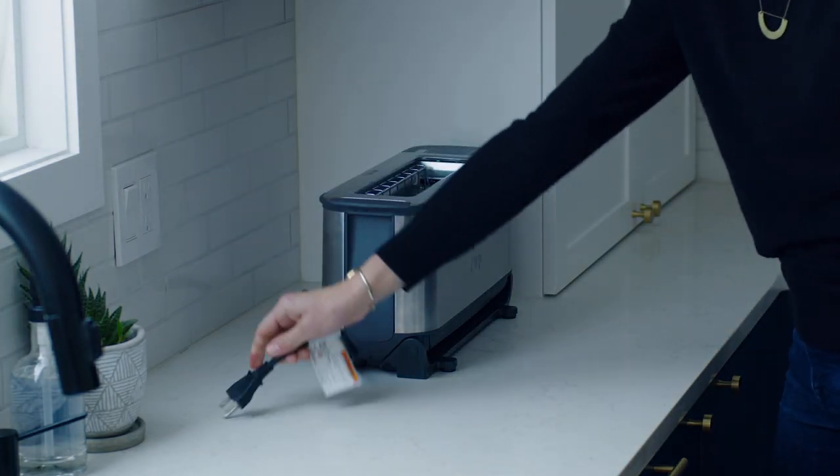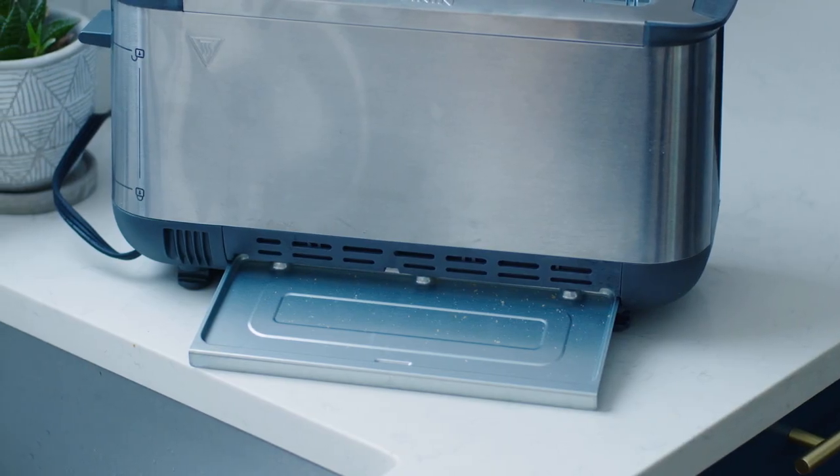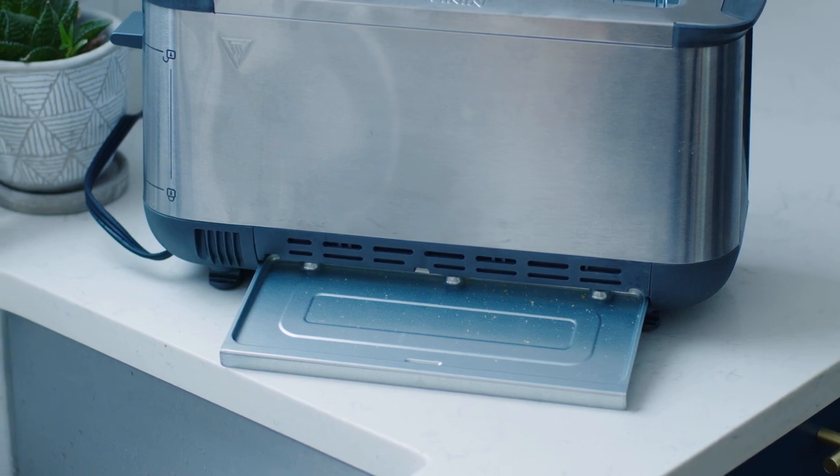Start by unplugging the unit from the outlet and allow it to cool down to the point where it is comfortable to touch. Clean the crumb tray by sliding it out of the toaster and wipe it with a damp, non-abrasive sponge.